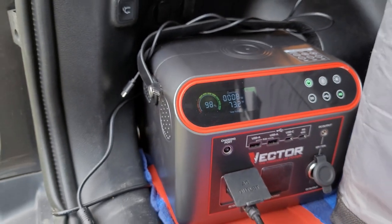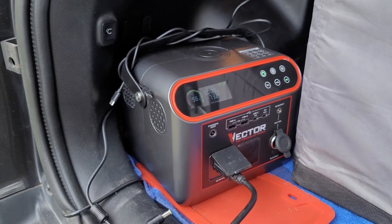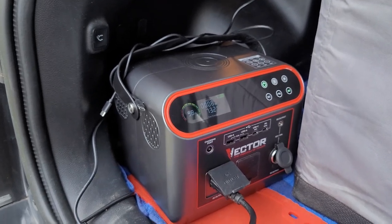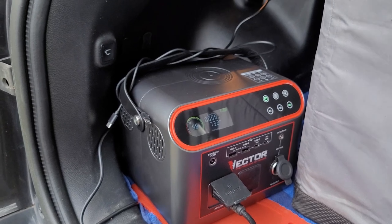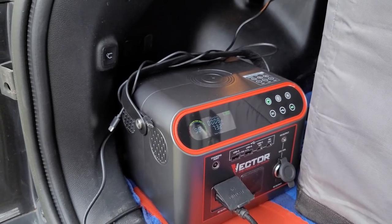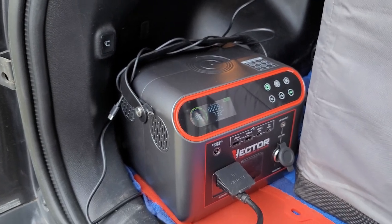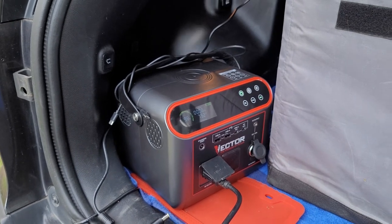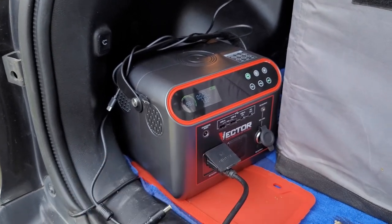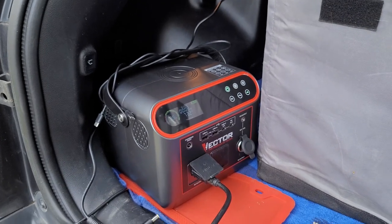What do you guys think? Let me know — have you heard of Vector? Have you seen them in Walmart, Lowe's, Home Depot, or Tractor Supply? Do you have one? What do you think about it? Let us know, and we'll keep you all informed on how it holds up and show you some more uses and other charging methods.